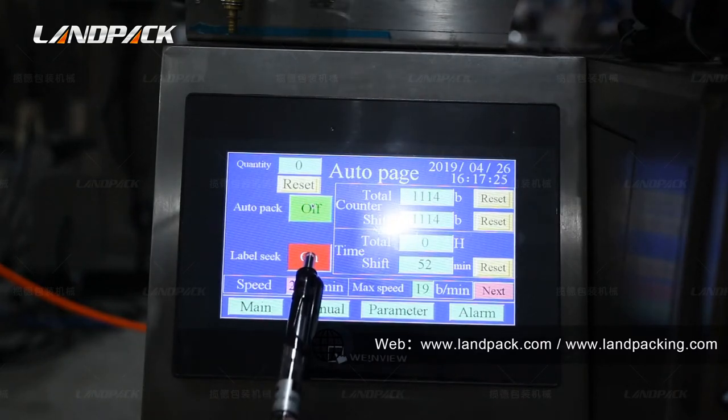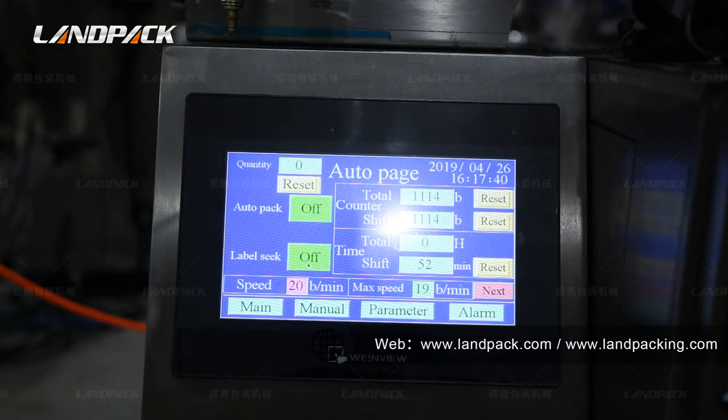This is the label seal button. When you open it, the packing film side-checking function will open, which can prevent cutting at the wrong position. If your packing film has this feature, please open this function.